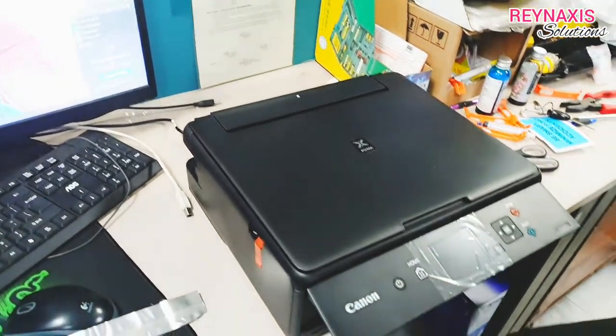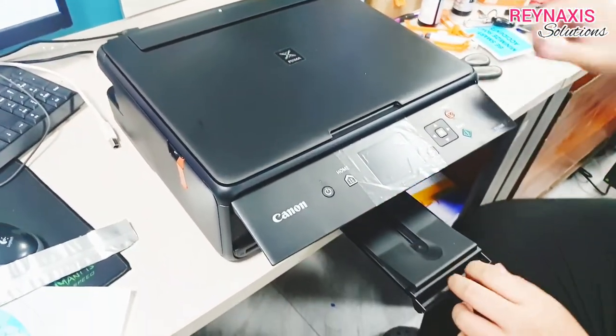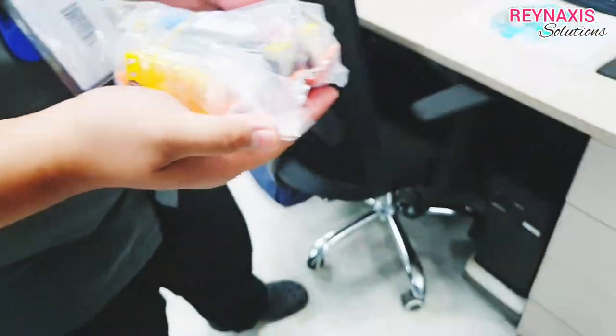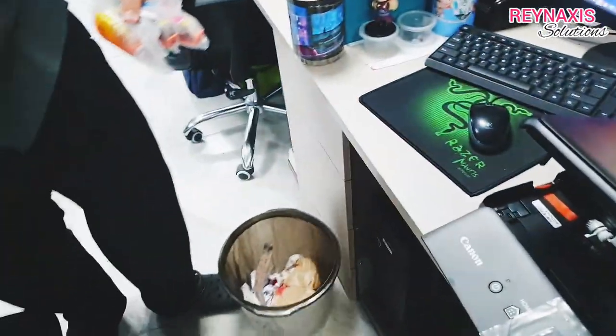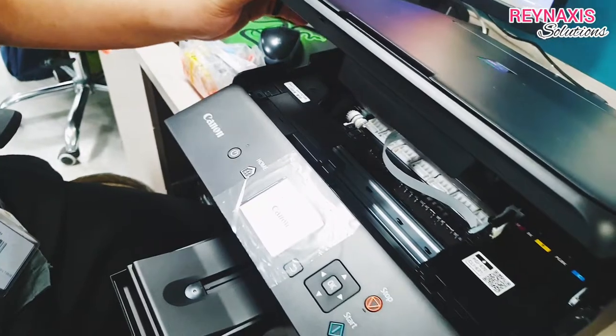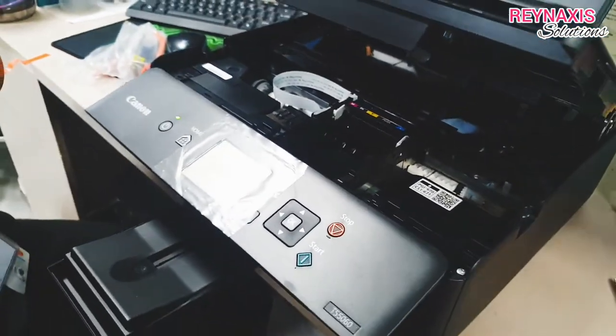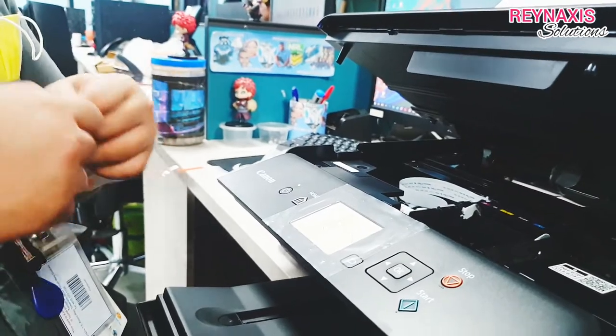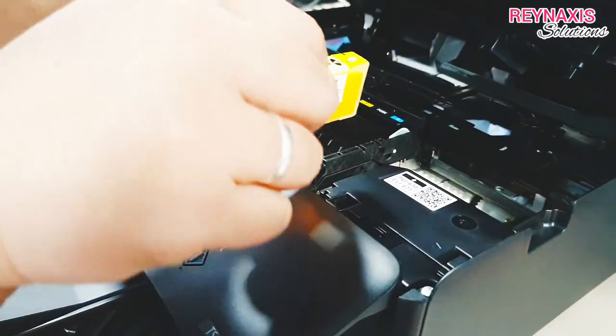My nephew Ivan and Benjamin will be helping us with installing the cartridges into the edible printer. The ink in these cartridges is also edible — you can drink them or eat the papers they are printed onto and you will not die.